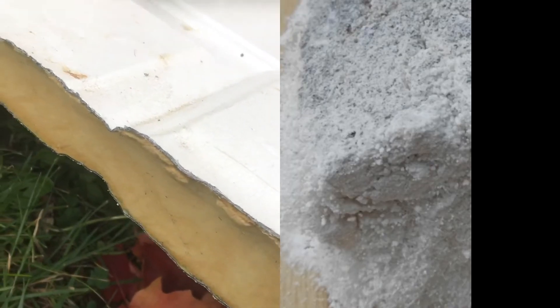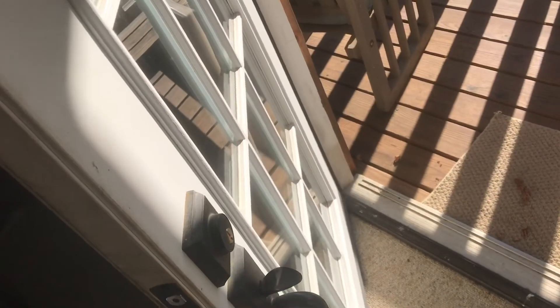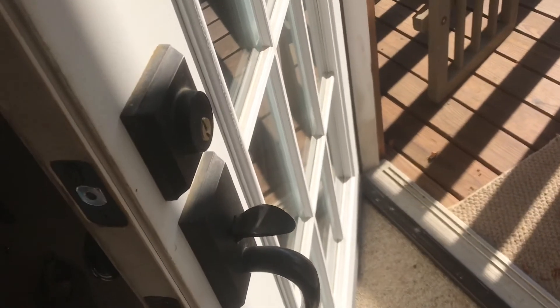A lot of fire doors have a mineral core, and some doors are just reinforced with a few strips of steel inside. There are also specialty doors that have bulletproof material, and some have lead for X-ray shielding.